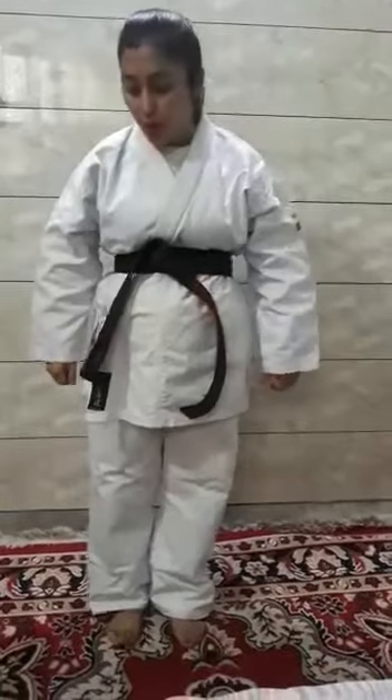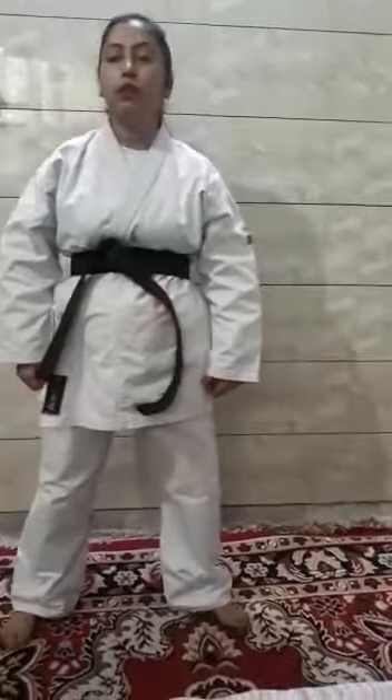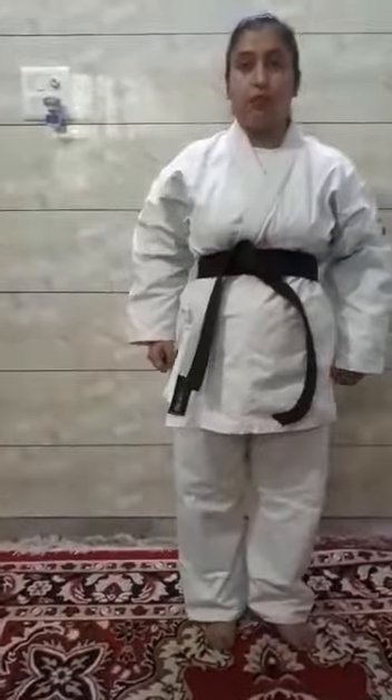Now join your feet, back to the skull. First we will do Kiva Dachi position. In Kiva Dachi position, we will open our legs more than usual and then we will bend our knees and we will take punctual position.